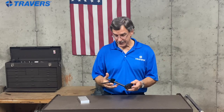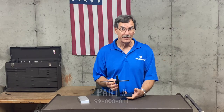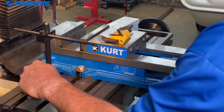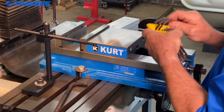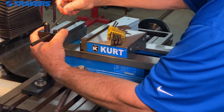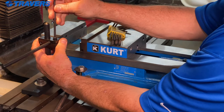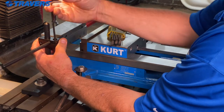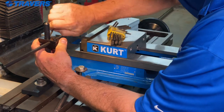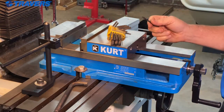Here's another TTC brand work stop. It's not much to look at, but it does a great job and it's the least expensive one you're going to find. It mounts right in the T-slot that easily. You can position it wherever it needs to go, the bar goes in and out, tighten it down, and it does a great job at staying in place. So if money is a concern and you don't need fancy, that's a great work stop.